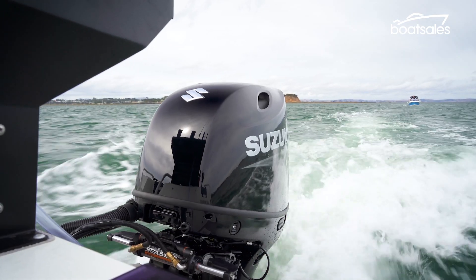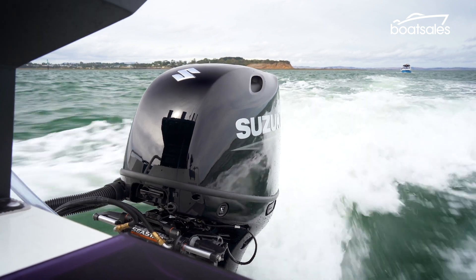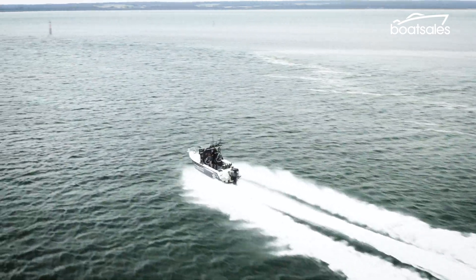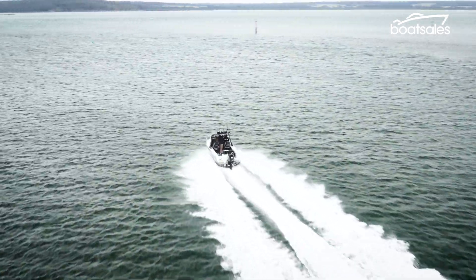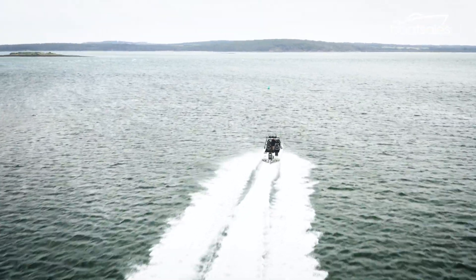Suzuki has also added the option of digital controls to the DF-115B outboard engine. That now means the system is available as an option on all Suzuki engines, from the 115 horsepower right up to the 315 horsepower. The flagship 350 horsepower has digital controls as standard.